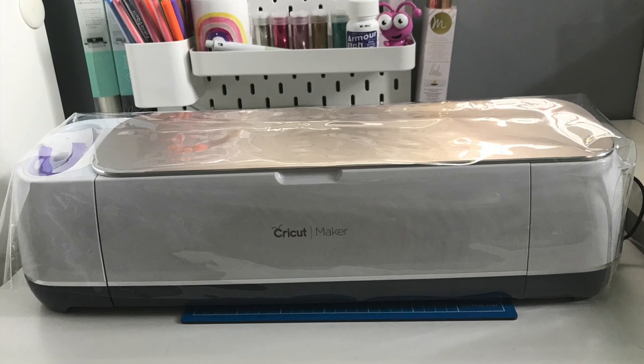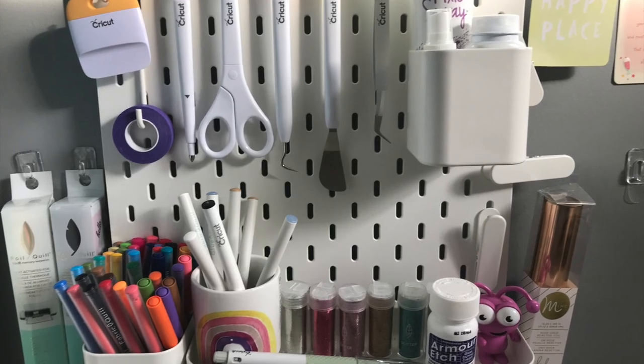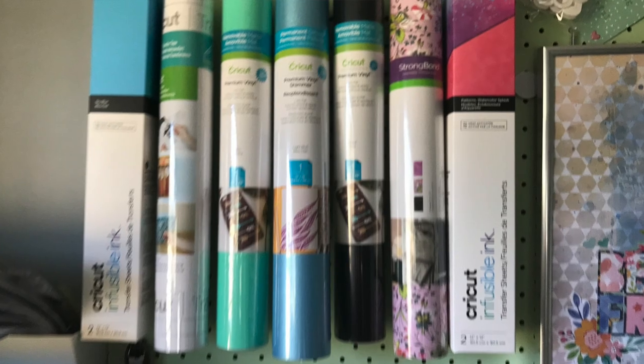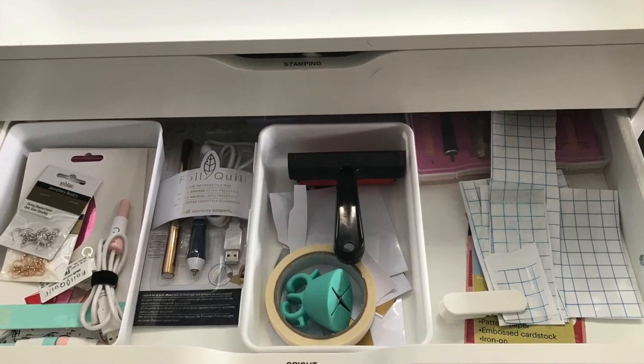Hello, it's Garen the Weekend Craftaholic and today I wanted to give you a quick preview of my little Cricut Corner. The reason I thought I'd do this is Official Cricut recently tagged me on their Instagram, which was amazing. So what I wanted to do today is just show you a little bit of my Cricut organization and hopefully inspire you and give you some ideas yourself. Let's have a look at my Cricut space.